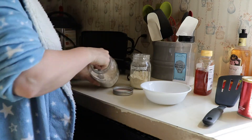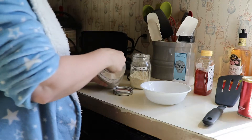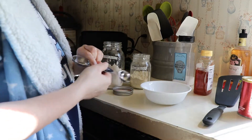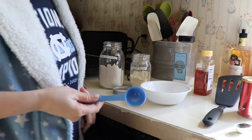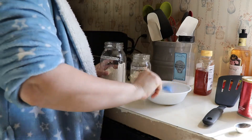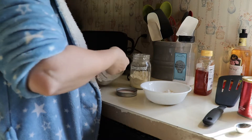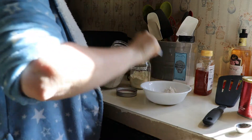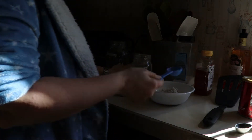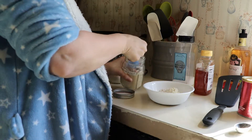I know I could figure out how many actual cups it would take, but this is just easiest for me. I do six tablespoons — it doesn't have to be precise — six tablespoons of oat flour and two tablespoons of millet flour.